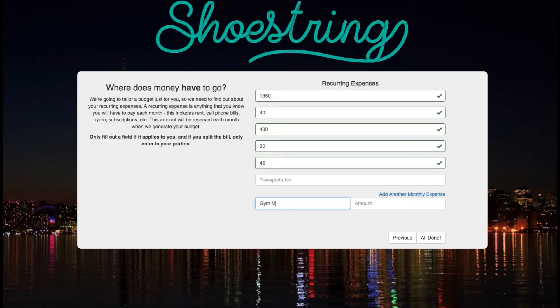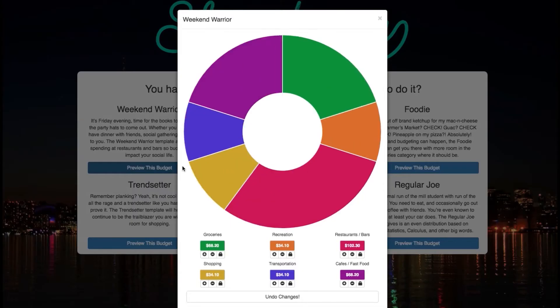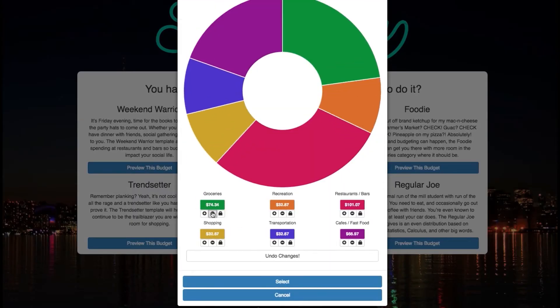So Shoestring is a budgeting application designed to help students deal with budgeting their way through school. There was a study conducted at one of the universities and they found that when the OSAP rules changed,